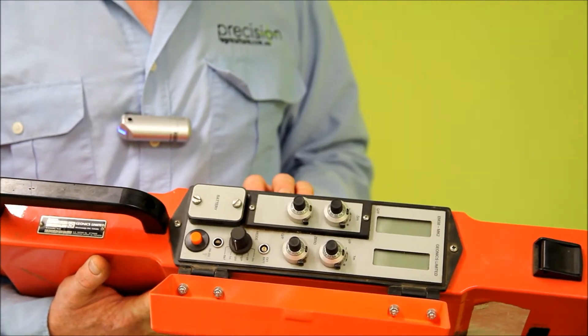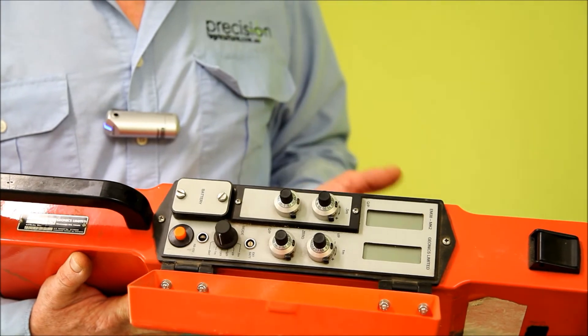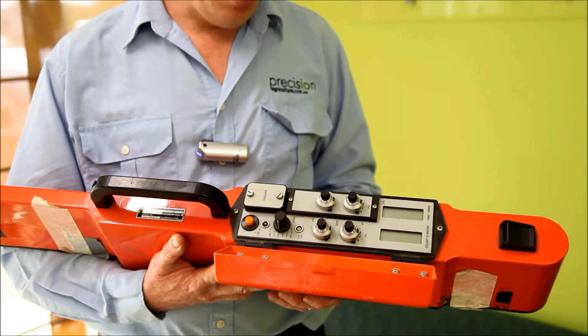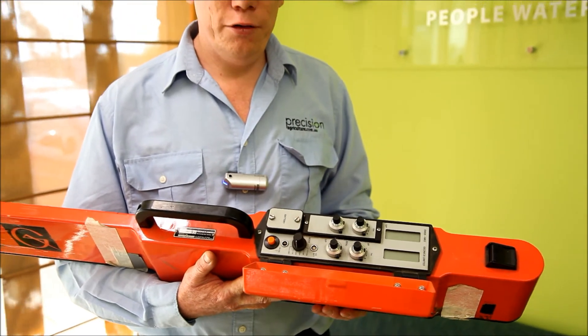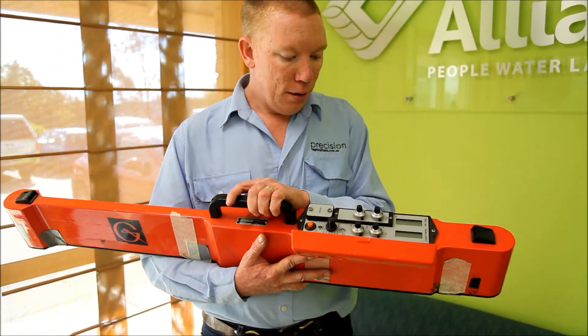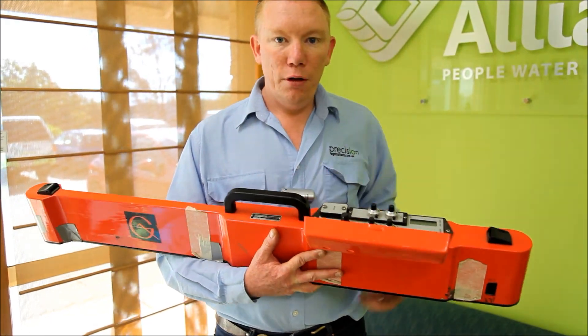We've been using it primarily just to find differences in soil types to start our calibration process for different sites. That's the EM38 machine — thanks for watching.